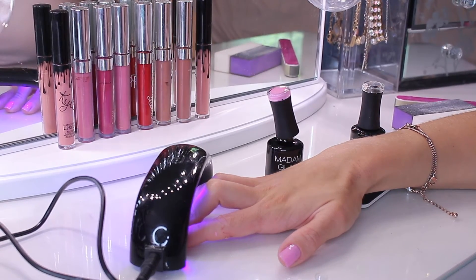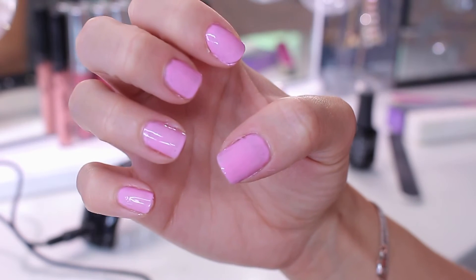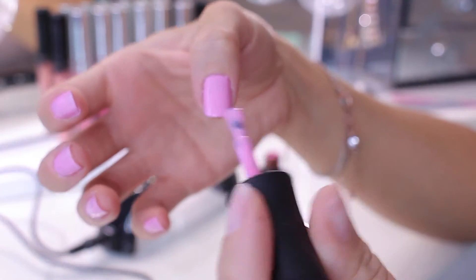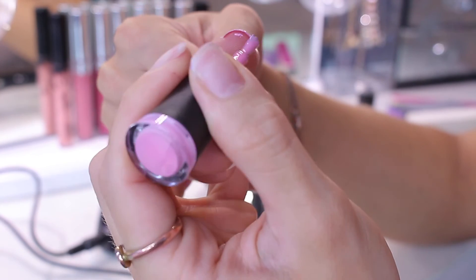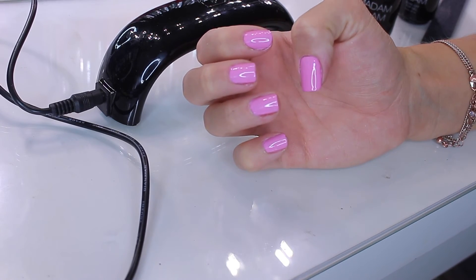Put them under the lamp for 60 seconds again — remember it's 30-second intervals, so turn the lamp back on after it shuts off. This is what the first coat should look like. Now I'm going back in with the second coat to make it more opaque. You can do however many coats you want, but I suggest two — you don't want the gel to get too thick. On the second coat, make sure to coat the edge of your nail, because that's what locks the color in place. Cure again for 60 seconds.